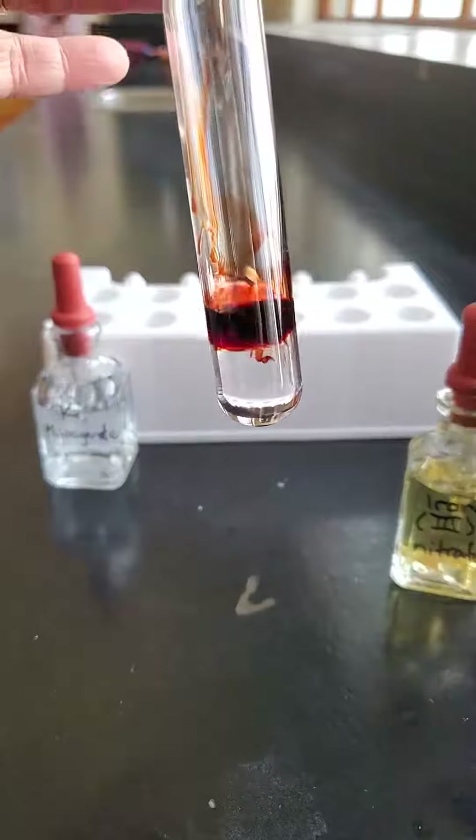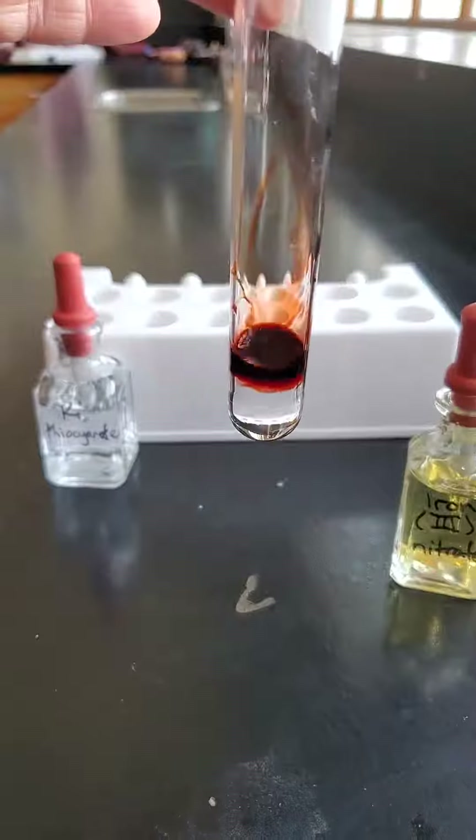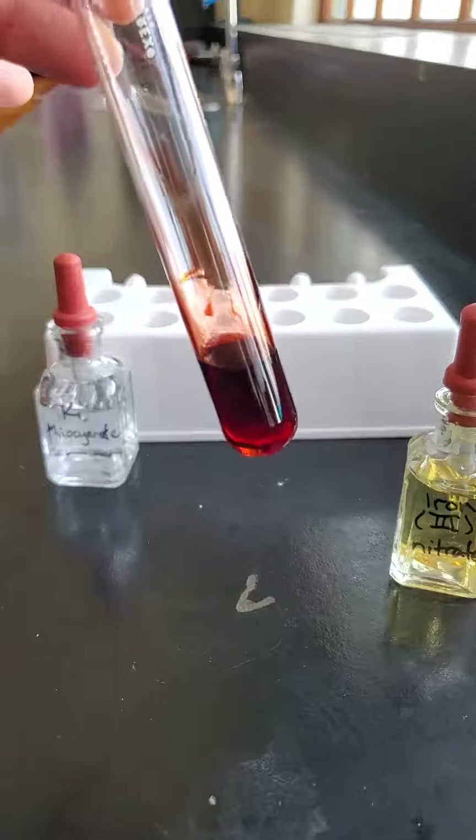Such a great color. Look at that. What a beautiful color. And we give it a little shake — look at that. Now that's a reaction.